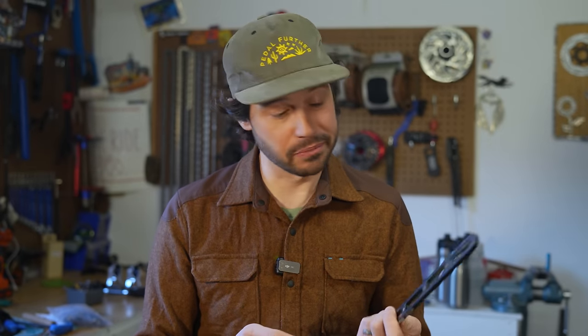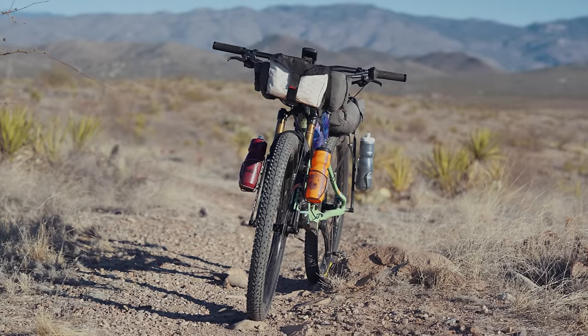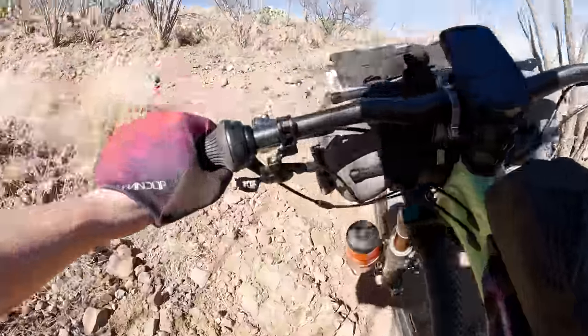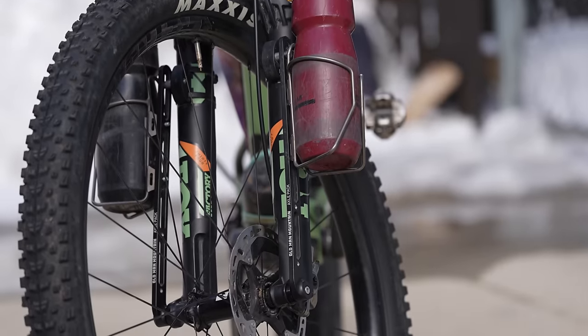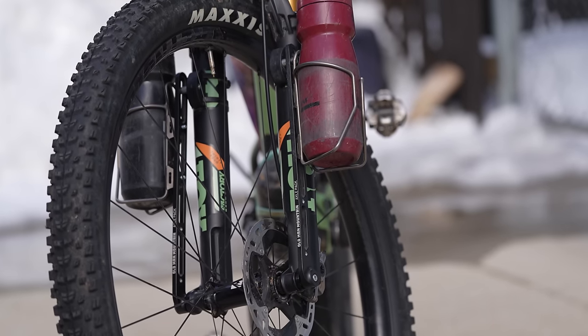Despite some initial installation frustration, I was really impressed with the axle packs and they worked out really well over my test period. While I certainly didn't use them to carry too much weight or even cargo cages, the versatility certainly does not go unnoticed. The axle pack is made in Taiwan, comes with a lifetime warranty, and costs $60 USD for the pair. However, you do need the $80 axle fit kit to work with it, so $140 for the whole kit.